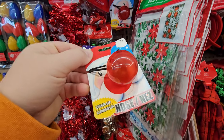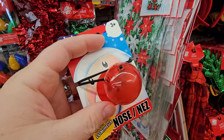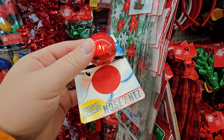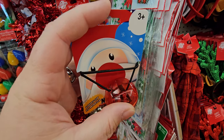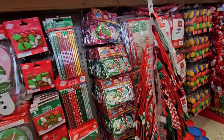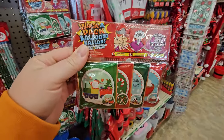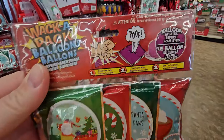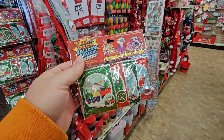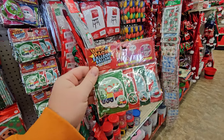They even have a light-up Rudolph nose, although for some reason they have Santa on there instead of Rudolph. Bell bracelets. Wack-a-pack balloons — you punch the pack and it becomes a balloon. What the heck? I've never seen anything like that. I think I'm going to have to buy some of these just to try them out. Make sure you watch the whole video and we'll try some of these out.